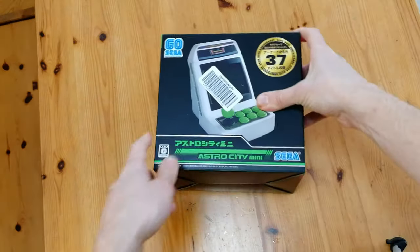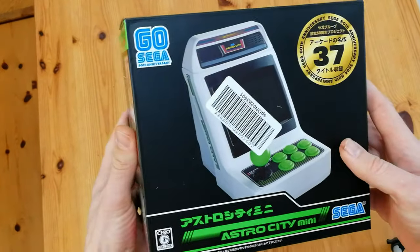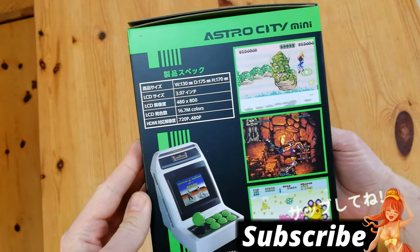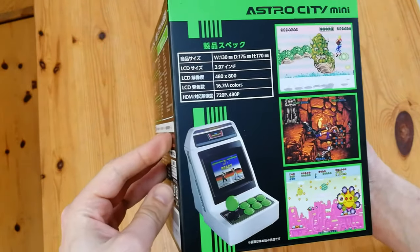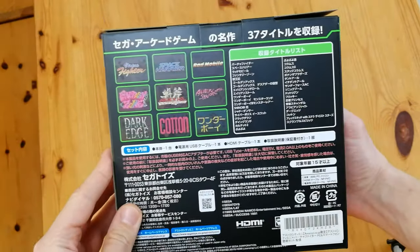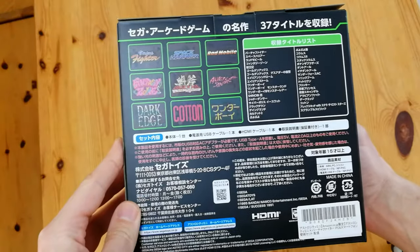This is the Astro City Mini, bought from Amazon, with 37 titles. We've got the size of the cab as well as the resolution on the side here. It's a widescreen LCD, HDMI output, 720 and 480p. On the back, nothing much but a list of games.